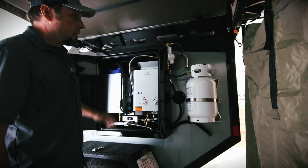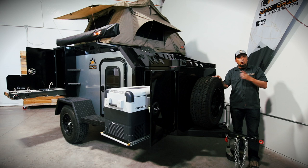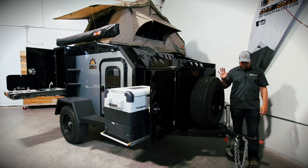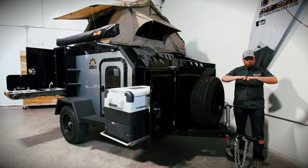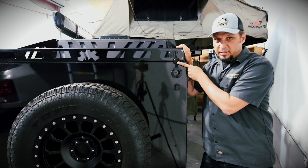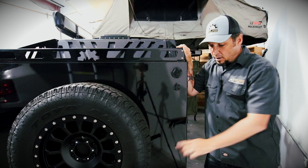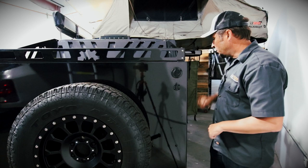Up at the front is the optional spare tire — it's an option only because some people like to match their vehicle tire to the trailer tire and carry just one. If you want a dedicated spare for your trailer, that can be added. There's also a Max Coupler articulating hitch which helps the trailer articulate when going off-road and keeps those tires on the ground. At the front corner is the shore power plug-in — plug a regular extension cord in to charge up your batteries. Below that is the solar plug-in so you can run your solar panel out to the sun and move it throughout the day. The seven-pin connector to your vehicle also provides a trickle charge to the battery.